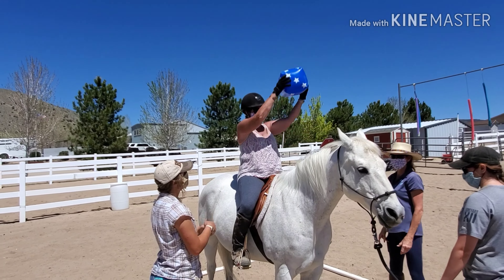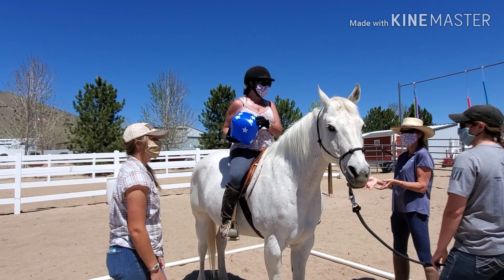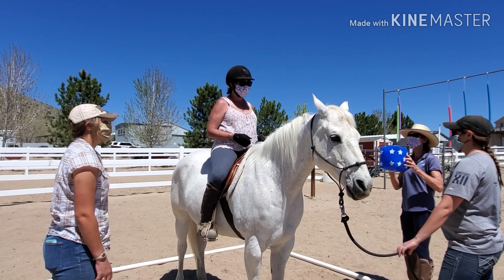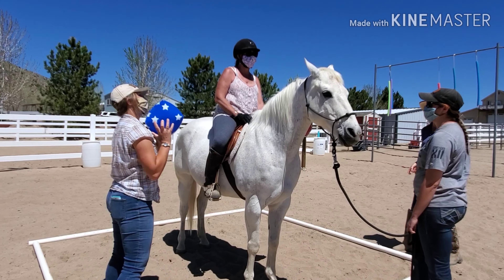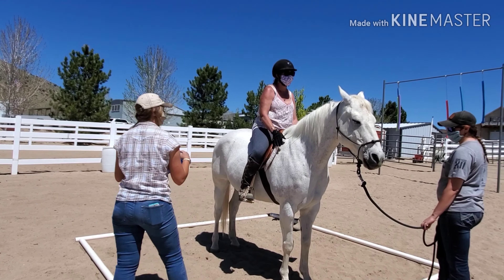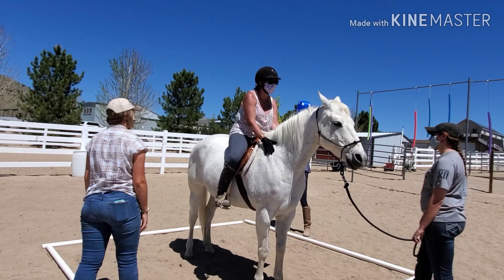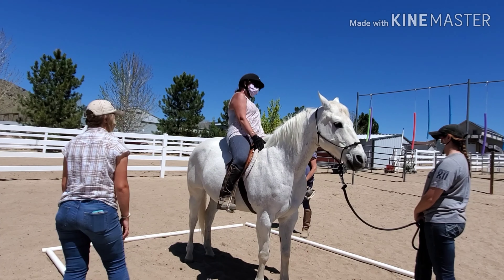We do this with all of our horses on a continuous basis. Therapy horses are constantly exposed to all sorts of sensory items, which is why we do so much sensory exposure with our horses. We practice with different sensory items as well as different situations that may occur, which is why you always see the cube getting tossed from the back, sometimes from the front, and later you're going to see it roll under the horse. You never know what's going to happen in a session or lesson, and our job is to help that horse be prepared for anything they may encounter.